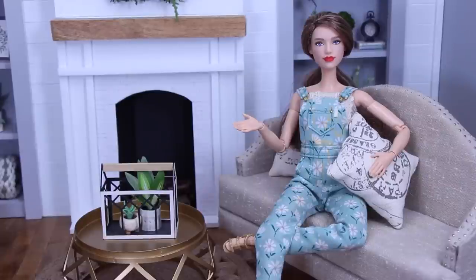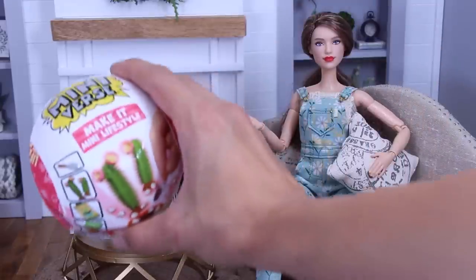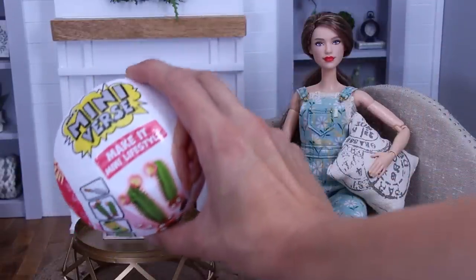Hey everyone and welcome back to Poppy Seed Mini. Today I'm going to try to make my very own Make It Mini Lifestyle Surprise Ball.